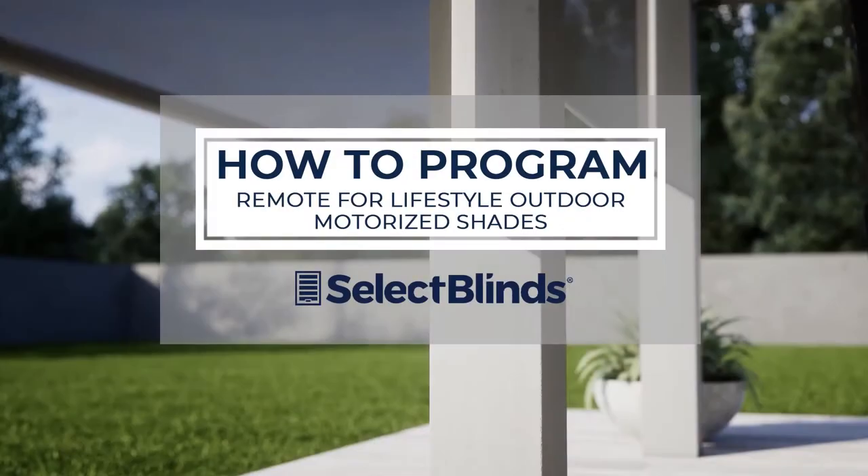Once your shade is up, if you need help setting up the remote, check out the programming guide or video for your specific shade on our website.